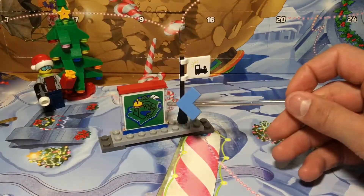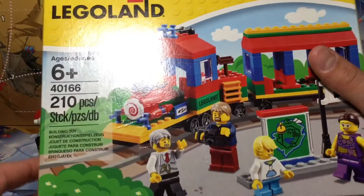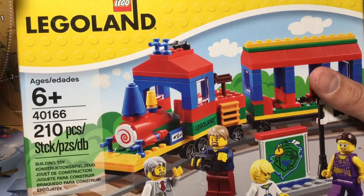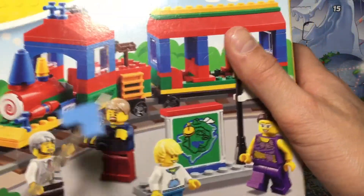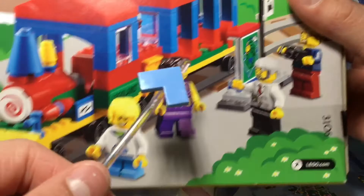Sadly the map is also a sticker. Here's the box of the Legoland train — it's very thick. This set includes 210 pieces, which is a great amount for the $20 price range, and it's for ages 6 and up. On the back of the box it shows all the detailing, and in real life the track is not included — but you could possibly put this on a track.